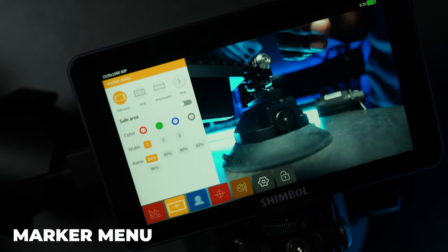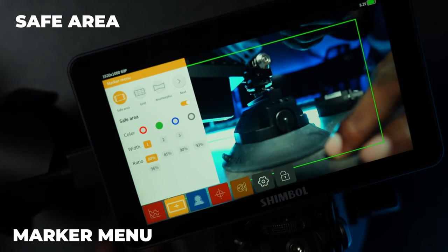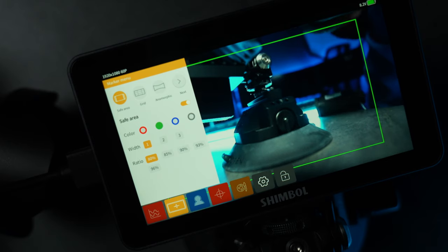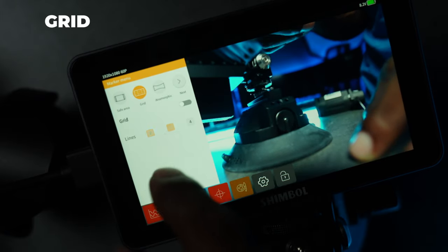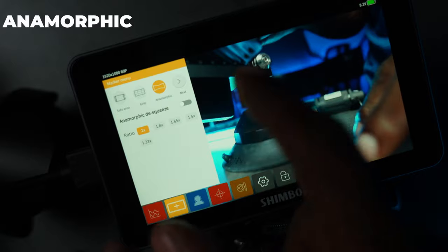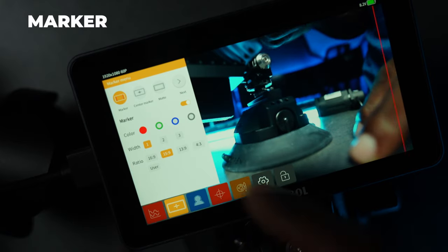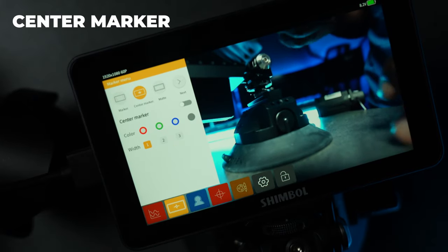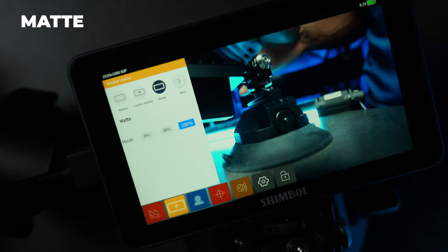In the second tab you have the marker menu. You have your safe area — you can change it to different colors and adjust the width. You also have grid options: two-grid, three-grid, and four-grid. There's an anamorphic section with all the famous anamorphic de-squeeze ratios, plus side guideline markers and a center marker where you can change the width and color as well.